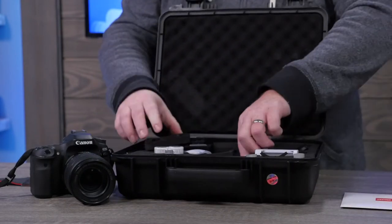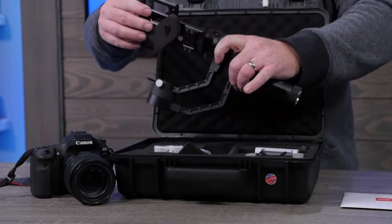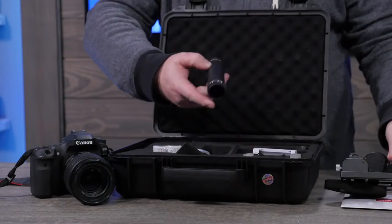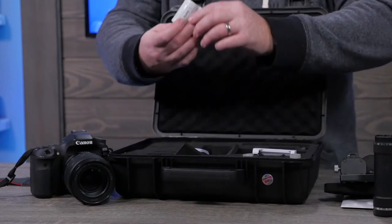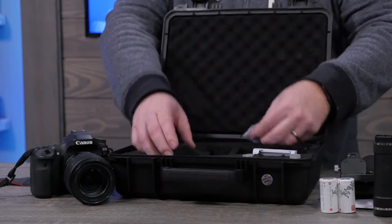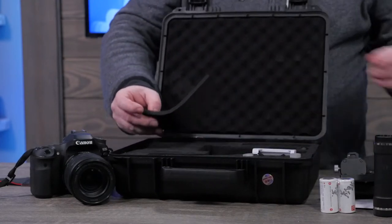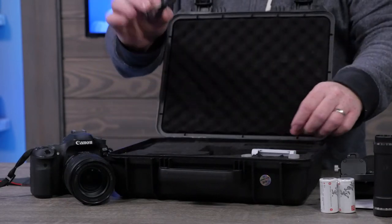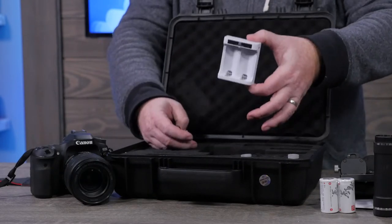We've got the main unit itself, and in addition to that we have the unit that actually attaches to the bottom — that's going to include the batteries. We have two rechargeable batteries that actually come with the unit, along with some extra padding. We then have a charging cable, which looks to be a micro USB cable, along with a charger for those two batteries.